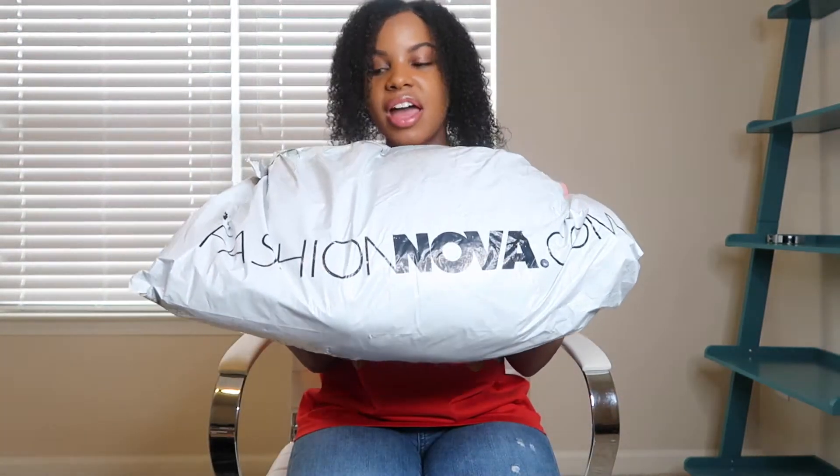Hey everybody and welcome back to my channel. It is Chastity Elyse and today I am going to be doing a Fashion Nova haul. Hopefully I have everything here. I feel like I do though. So I got this big bag of Fashion Nova stuff that we are about to get into.